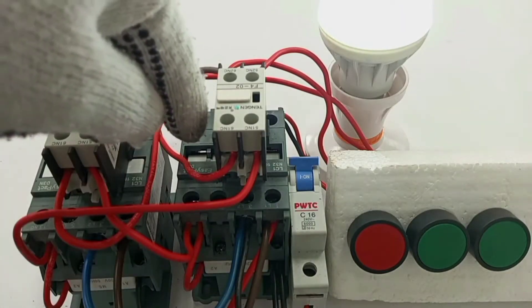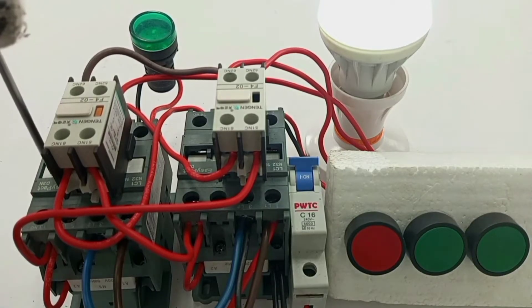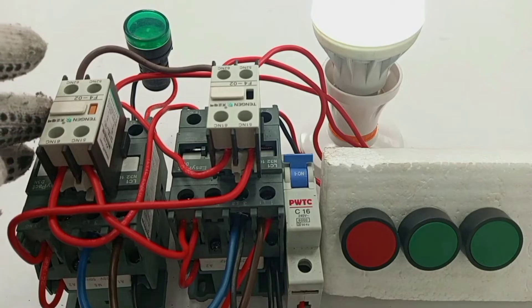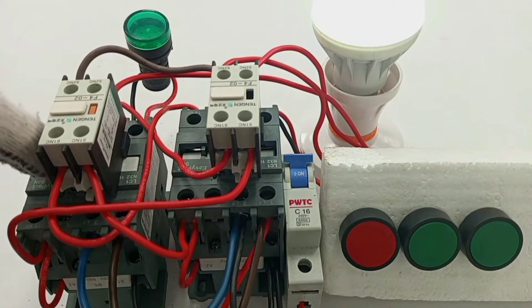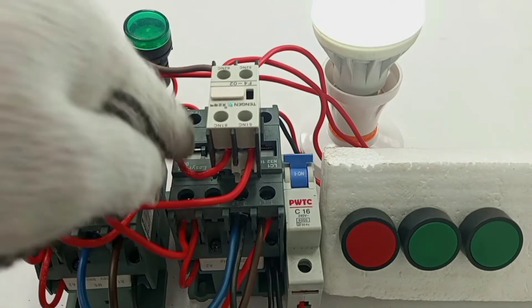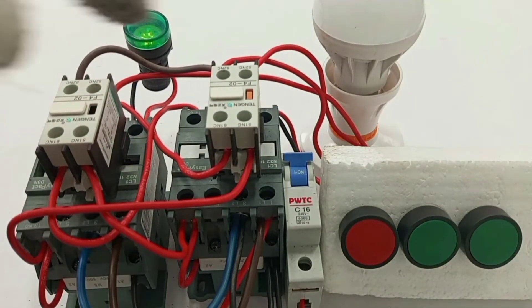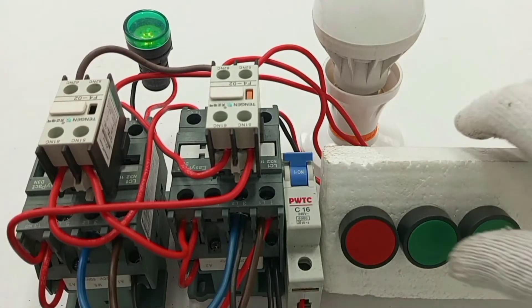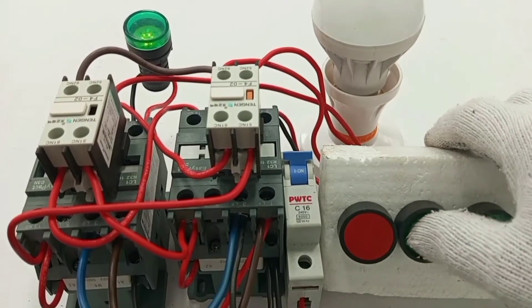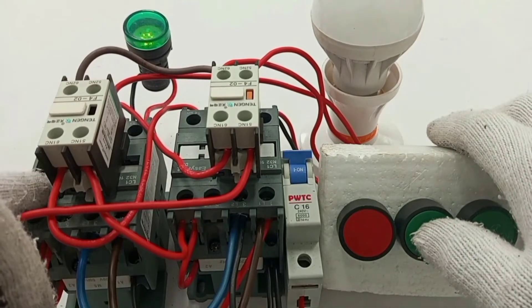So you see that when this one is closed, this one is open. Even if I try to manually close this contactor, it will close alright. But the arrangement is such that because we don't want the two contactors to close at the same time, before this one closes, this one must open. Anytime one is on, one will be off. And so here, if I press the start for the lamp, it will not work, because this contactor cannot close when this one is working.